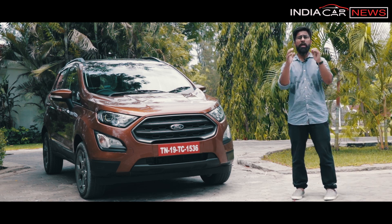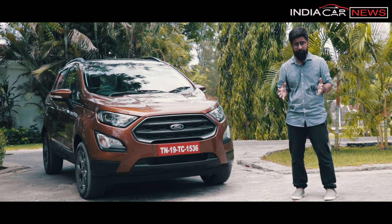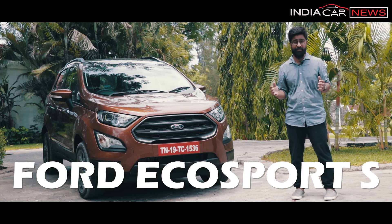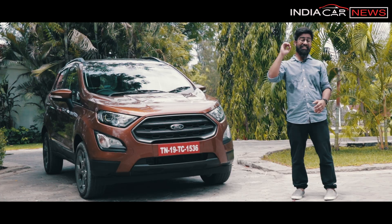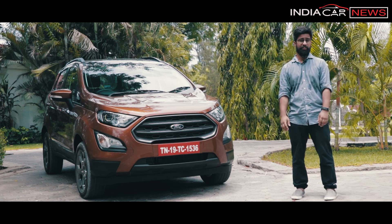Well, sort of, because it is manufactured here. Ford EcoSport — but what is new in this particular variant? This is called the Ford EcoSport S. So is it yet another EcoSport variant, and what does it mean? Sports? That is exactly what we are going to find out today. So ladies and gentlemen, let's get the wheels turning.